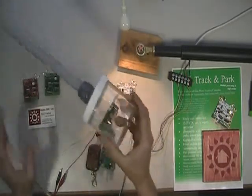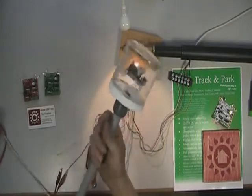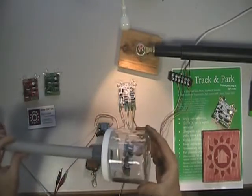Here I've got a Track and Park in one of our standard enclosures. This allows easy mounting to the array and adjustment of the tracking angle.